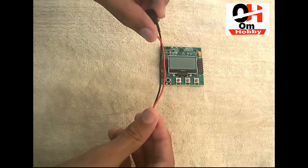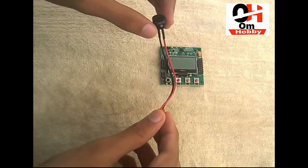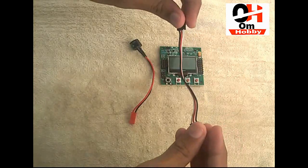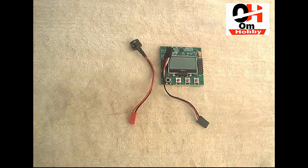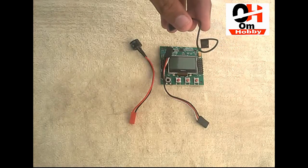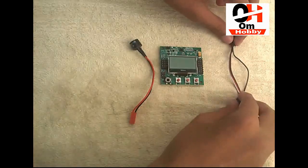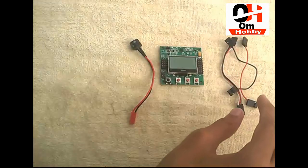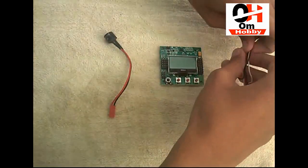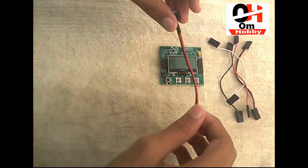For doing its wiring you need this buzzer — it came with this flight controller, okay, so you don't need to wire it separately. Then those types of wires — those are the wires you need. This type of device already came with this flight controller so you don't need to purchase it separately.